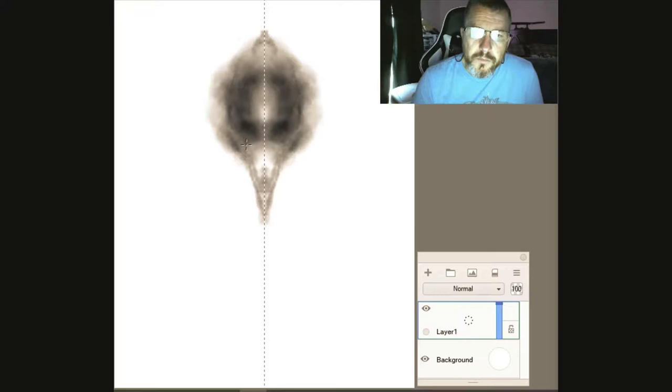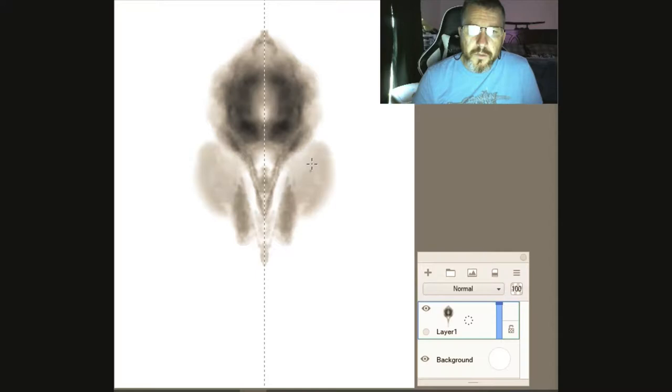I'm sorry if it's kind of hard to tell here at first because it's a little light — I like to start off light and carve it back in. We're going to do kind of a bird-type thing here.